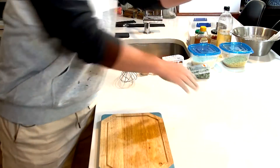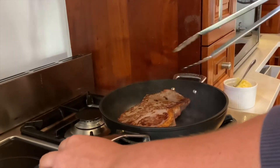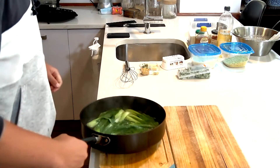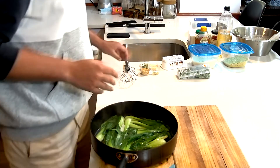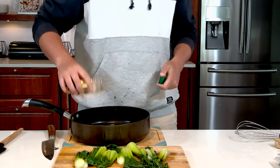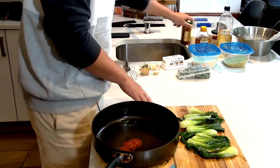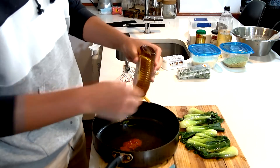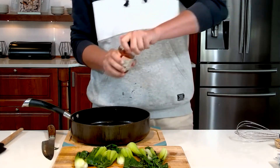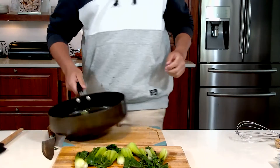Our bok choy has steamed and it's ready. I'm gonna add in some sambal — which is a chili paste — not too much because this is gonna be a sweet sauce, just for flavor. Then I'm gonna add in some honey and some pepper. Get it back on the heat and get that going.